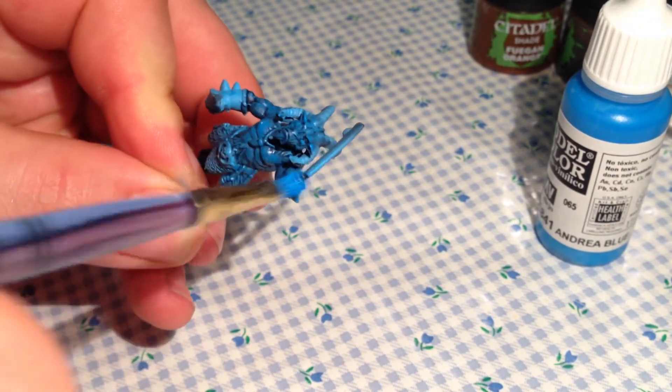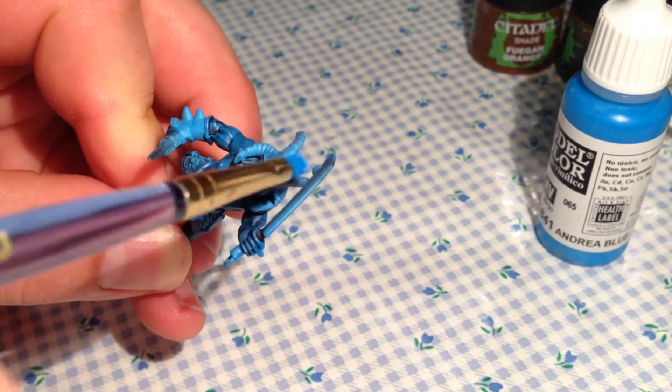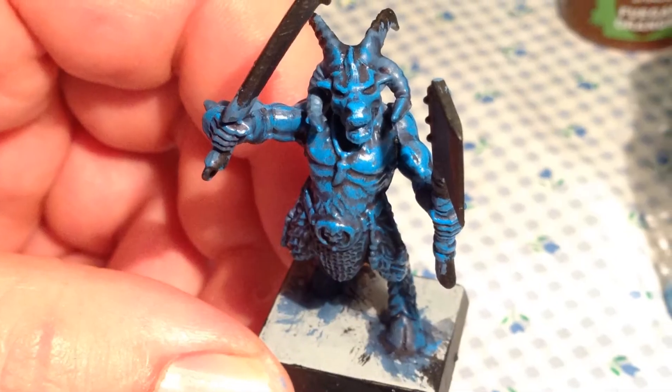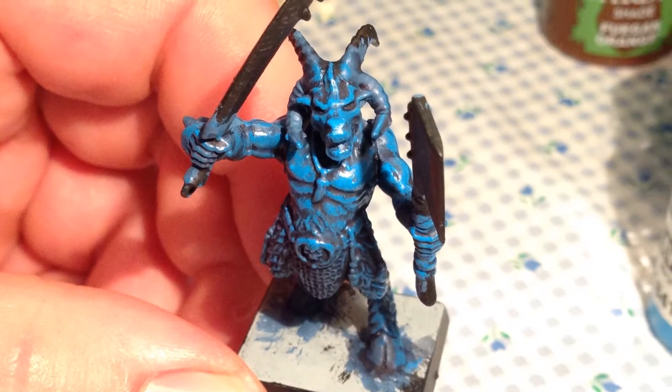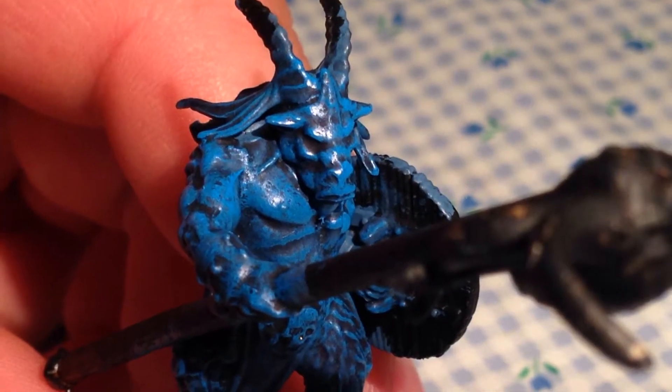I'm going to go around and finish all of these — I think there are about 20 of them — and then we'll be ready for the next step. This is what they look like when they're finished. Obviously not done with an airbrush but still totally acceptable for core units in this army.